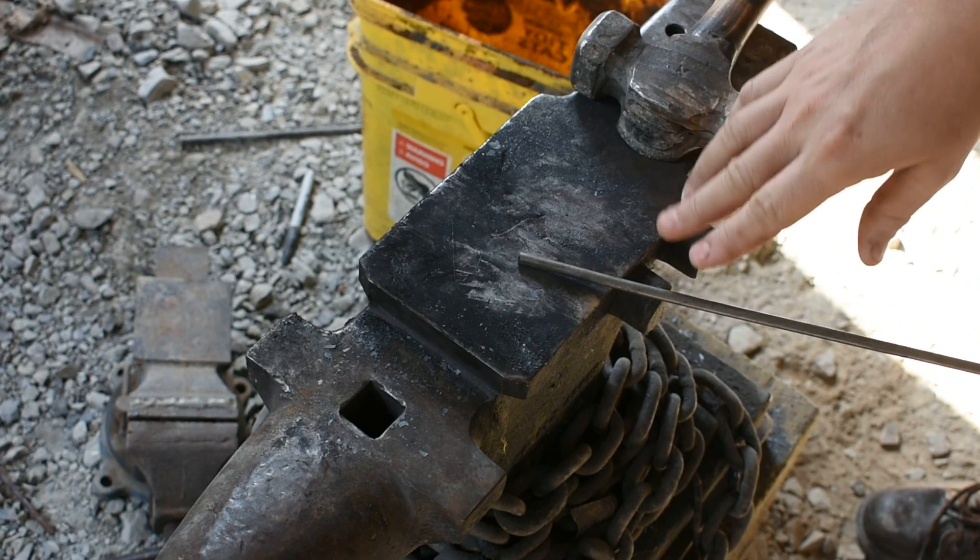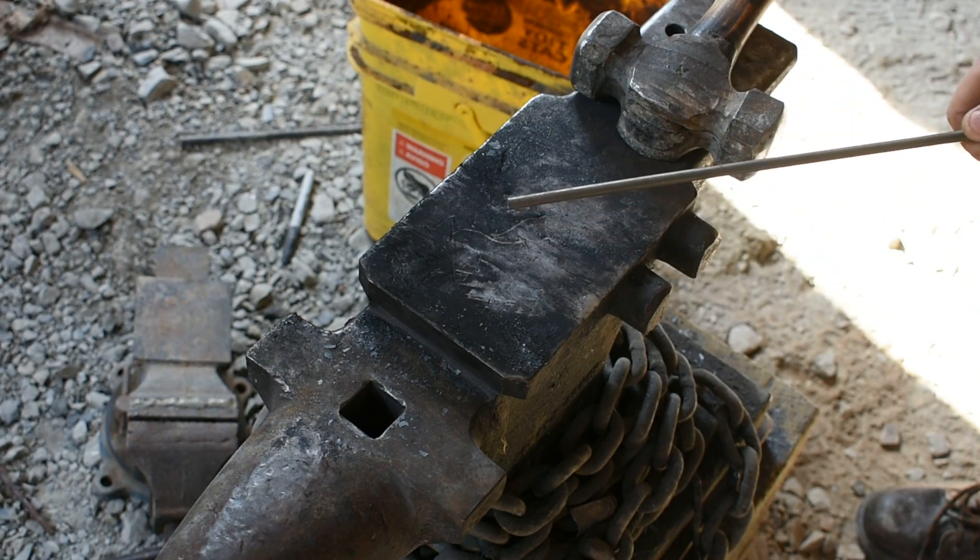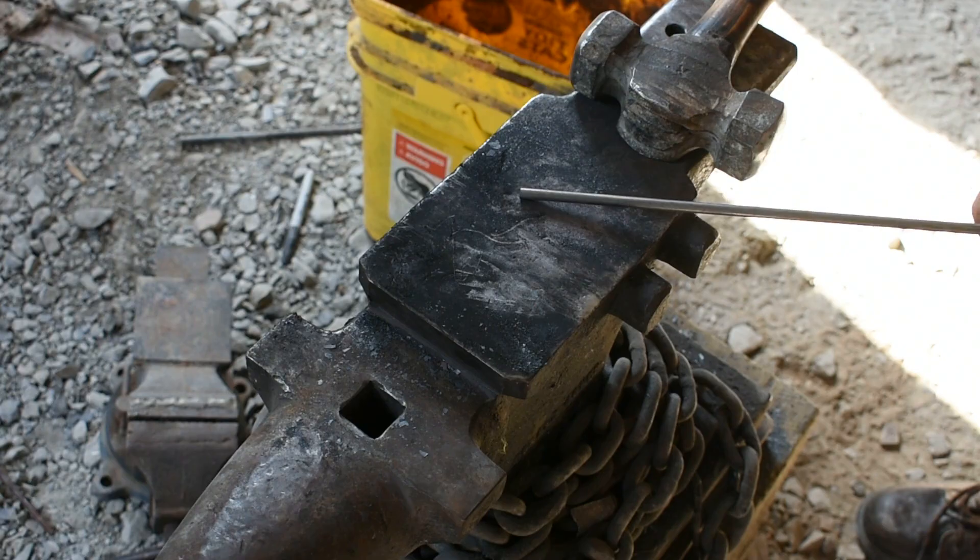For forging out this hook, I'm going to be using a piece of quarter inch round stock, just mild steel. We're going to get it tossed in the forge, and I'm going to show you how to work one of these out real quick.